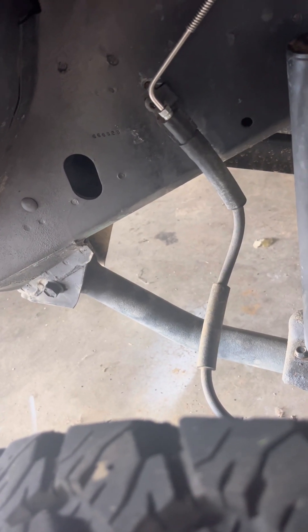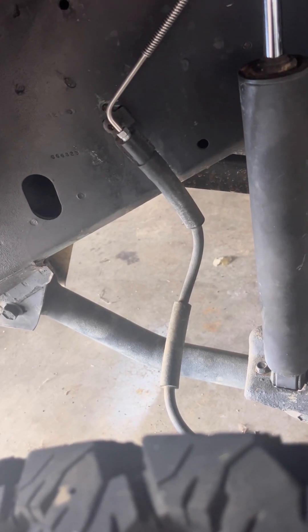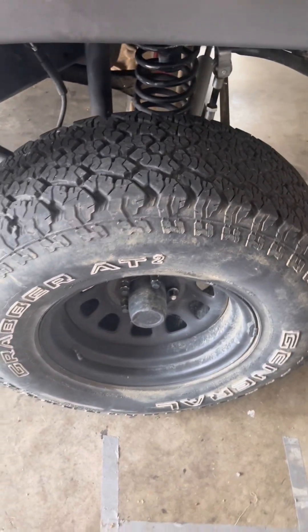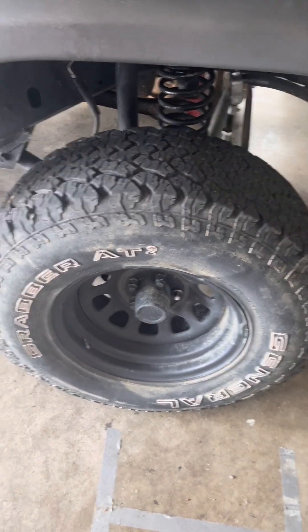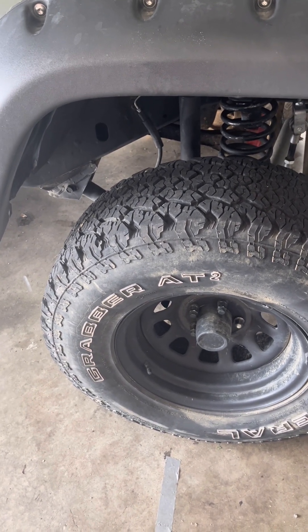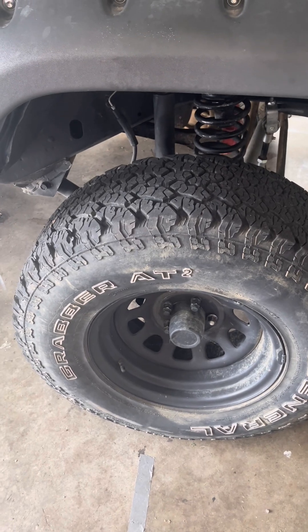First we're going to take the lower control arms off — one bolt and nut on each side — then measure based on the specs from this list, which I'll post in the video. TJ's and XJ's are roughly the same measurements.